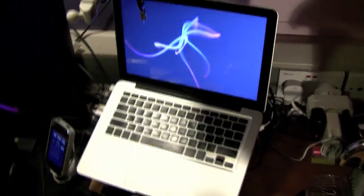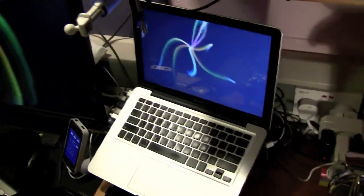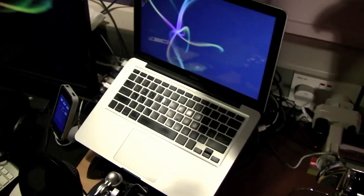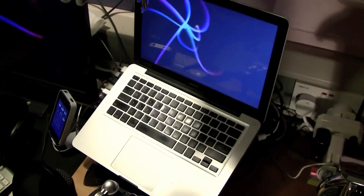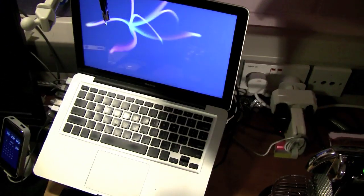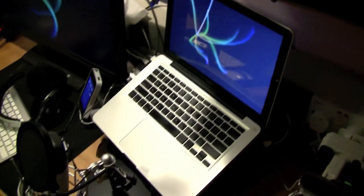That's my MacBook — it's the first, I think only, aluminum generation of MacBooks. 2.4GHz. I upgraded the RAM to 4GB, and I'll be upgrading the hard drive sometime soon to a solid state drive.